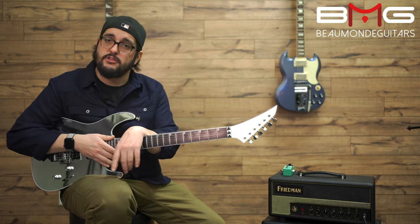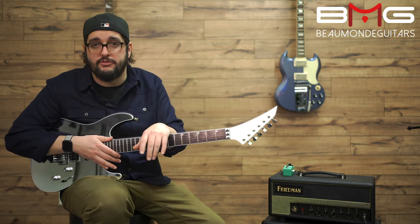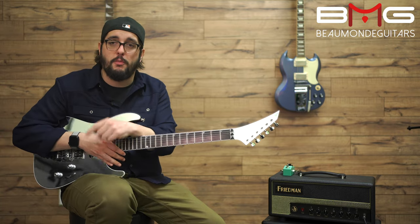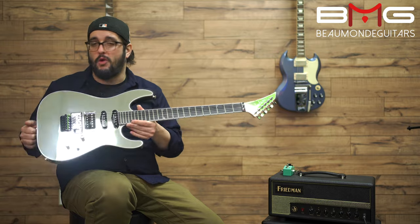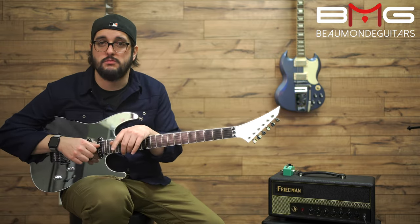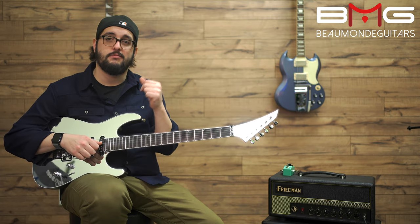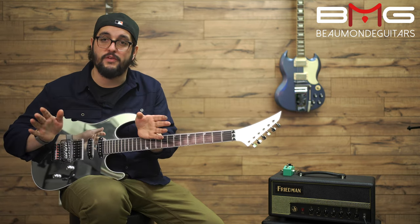So if you're interested — and you just watched this video, so we know you're still interested — come check us out at Beaumont Guitars. We'll have these for you. You can play them, you can test them, you can rock them, you can look at yourself, whatever you want. As always, I've been Nick, you've been awesome, we'll see you in the next video. Arrivederci.